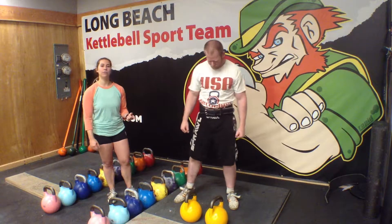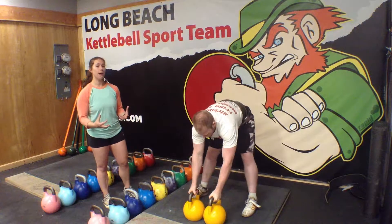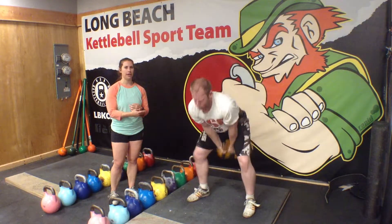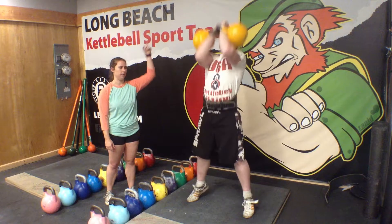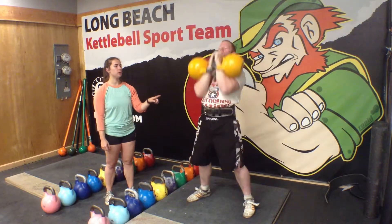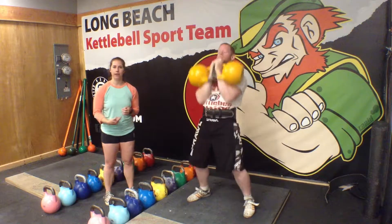I'm going to have Eric demonstrate a couple of reps here so you can kind of see what I'm talking about. This really is a full body movement. It starts with him swinging the kettlebells back behind his body and then using the momentum from his lower body to land those bells in that top lockout position. What makes it a half snatch is that he drops the bells to the rack position first before passing them back behind the body.